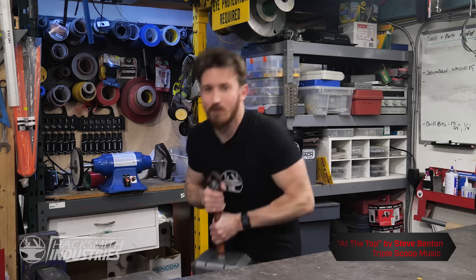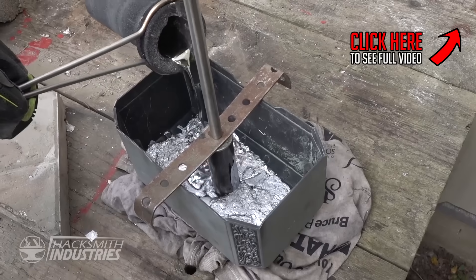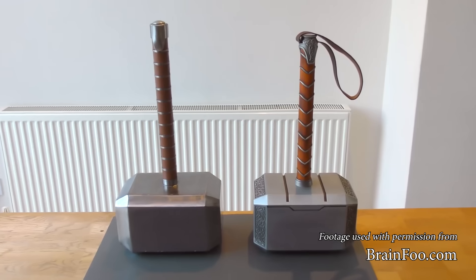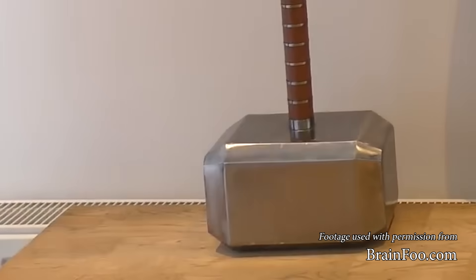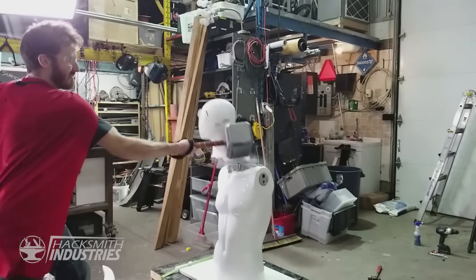About a year ago, my team and I set out to make the world's heaviest Thor's hammer. We took a replica Mjolnir that we bought from the armor factory and we filled it with molten lead. It weighed in at 73 pounds, which we thought was the heaviest replica Thor's hammer in the world. But another YouTuber called BrainFu managed to make a slightly larger one filled with lead that weighed in at 91 pounds. Ours was pretty awesome and made destroying things super fun.